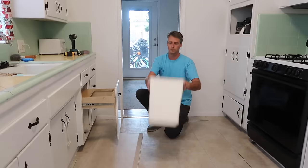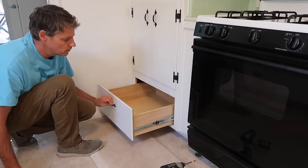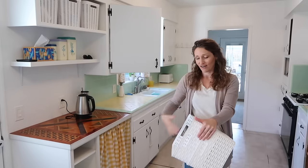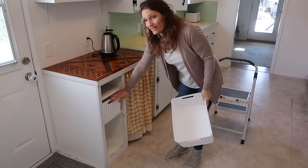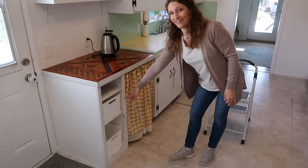My husband made a pullout trash bin in one area, converted a lower cupboard to a drawer, and also added a spice rack for us. These few little projects really changed the way our kitchen functions. Because of that, we moved our trash out of here — I already had these two bins — and when we made the pullout trash, I added the shelves back in and now they fit perfectly.